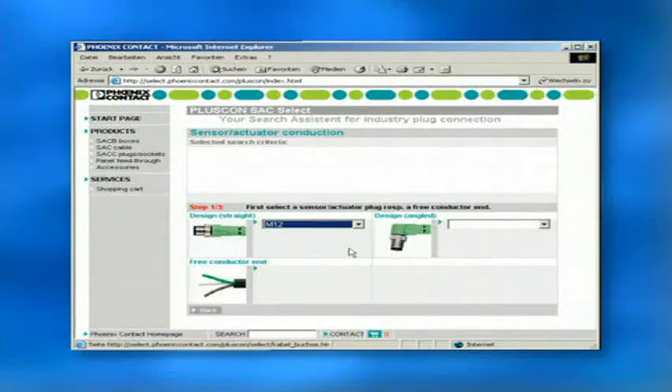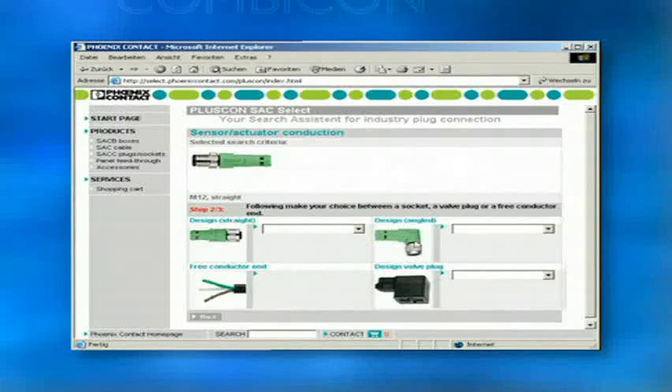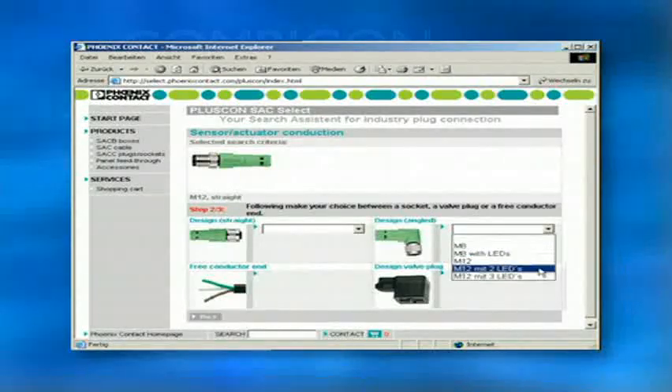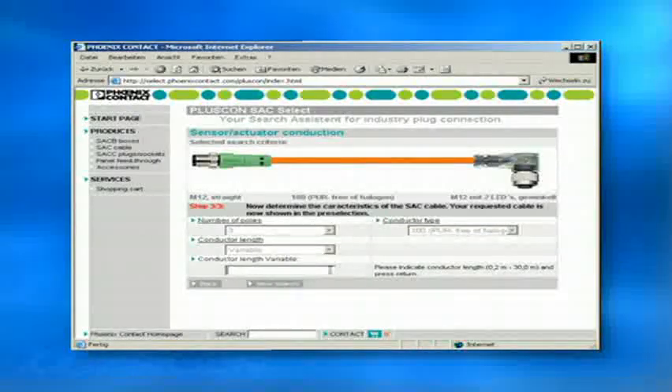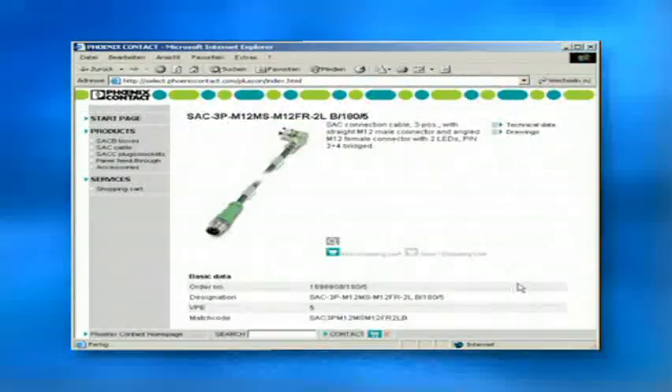For pre-assembled cables, he developed his software, SAC Select. Each cable length, each pin assignment and each plug version can be ordered online with a mouse click.